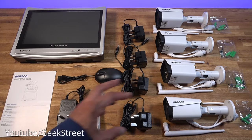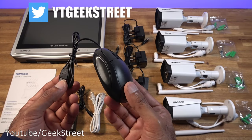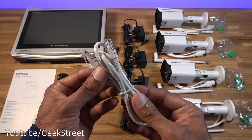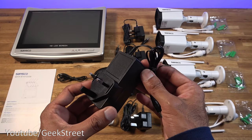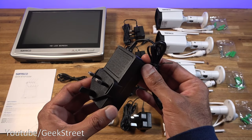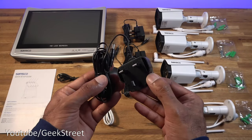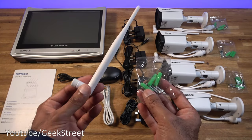Let me briefly go through the items in the packaging. You get a setup guide in English, a mouse — cheap in feel but standard with CCTV systems, cable length 65 centimeters with a USB connection. You get an ethernet cable 90 centimeters in length, a power adapter for the NVR with a 105-centimeter cable outputting 12 volts 3 amps, and a power adapter for each camera with a 2.7-meter cable outputting 12 volts 1 amp. Each camera comes with fixtures and a Wi-Fi antenna.